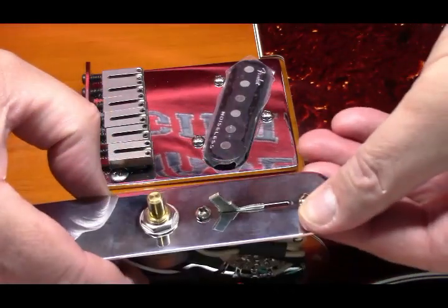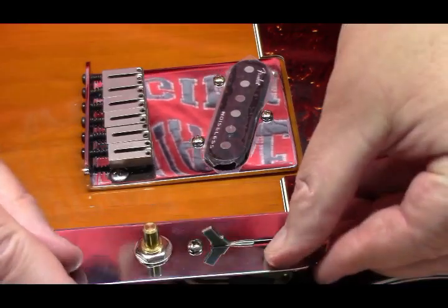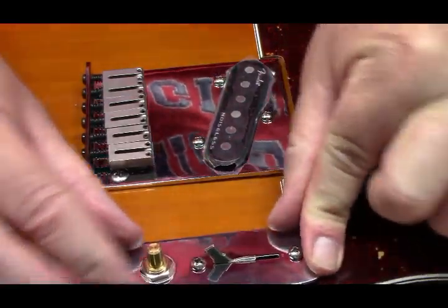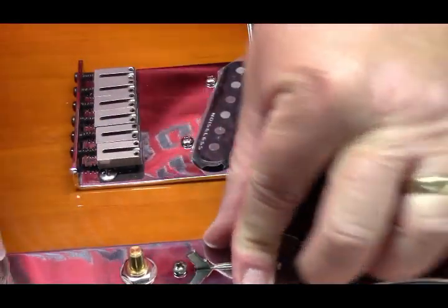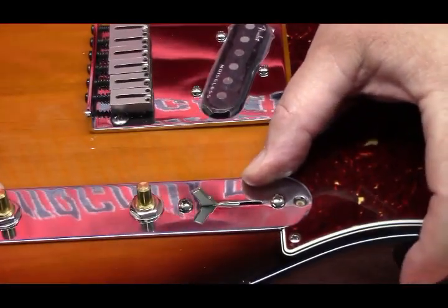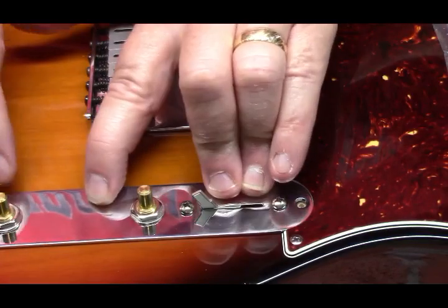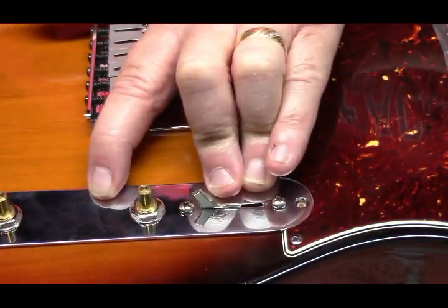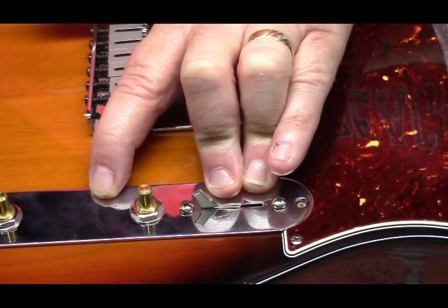Everybody stay in place, don't come unplugged. Would you look at that — it fits! No fumbling around. We're just going to go ahead and screw that down, put the knobs on, then put the neck on, then we'll do the setup.